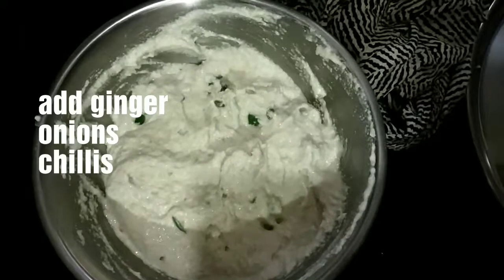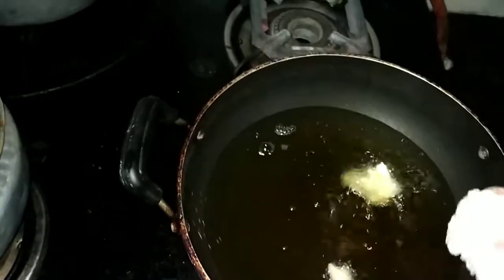We can mix it in the batter with salt and baking soda. We'll mix the salt and baking soda together.